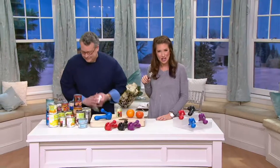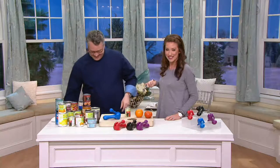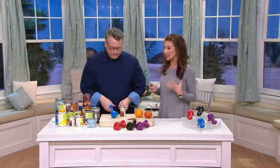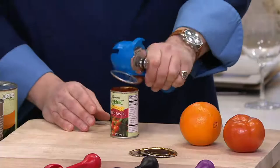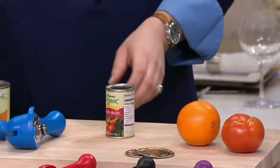Am I up to date on my tetanus shot? Well, lo and behold, Chef Joe has come with something from Cook's Essentials that we call a Ratchet Safety Lid Lifter. Basically, it's a can opener that's not going to touch your food, that has easy removal of the top or the bottom. It's even got a great little pull tab on there.